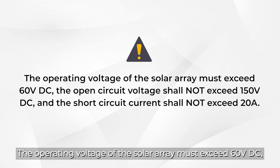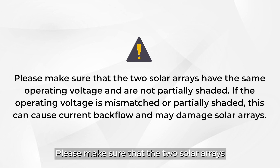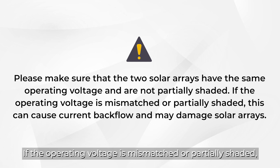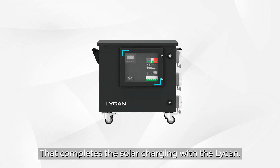The operating voltage of the solar array must exceed 60 volts DC. The open circuit voltage shall not exceed 150 volts DC and the short circuit current shall not exceed 20 amps. Please make sure that the two solar arrays have the same operating voltage and are not partially shaded. If the operating voltage is mismatched or partially shaded, this can cause current backflow and may damage the solar arrays. That completes solar charging with the Lycan.